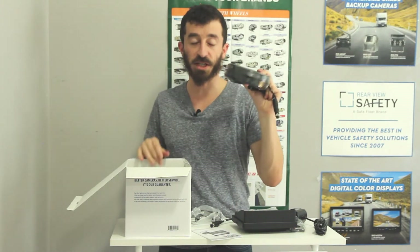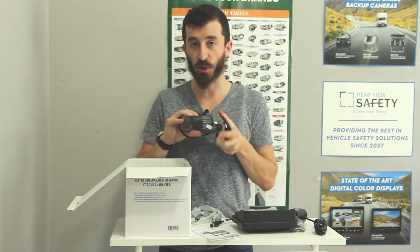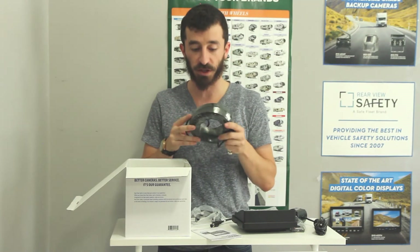A 66-foot camera cable. This comes in the configuration of the NM-01. This is also available on a 33-foot cable if you're dealing with a smaller size vehicle, but the standard configuration of this system comes with a 66-foot cable.